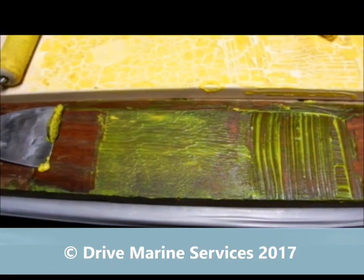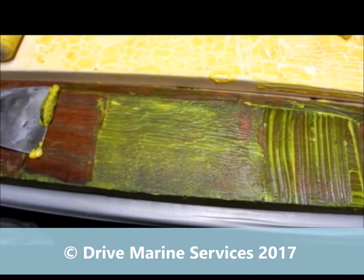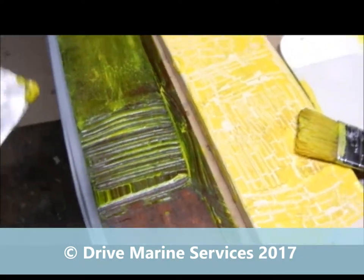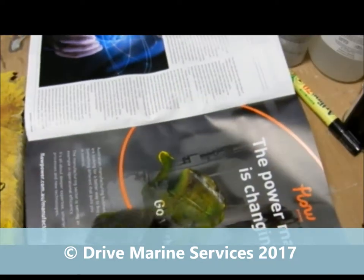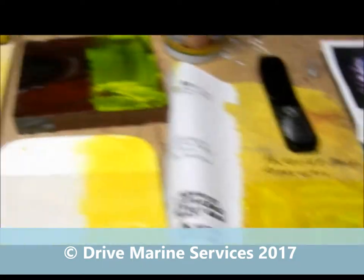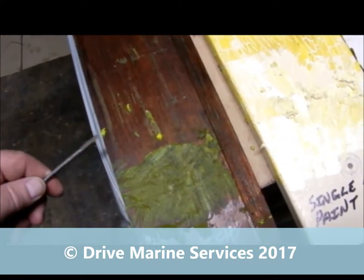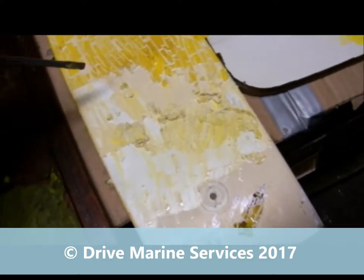We've got a thin layer of varnish there — no problem, it's lifting off easy enough. When you take it off, just scrape it onto some newspaper. Old magazines or newspapers are good because you can fold it over and keep adding the stuff to it. I've scraped it off a varnish surface — it looks like there was only one coat on there — and it lifted it off in no time, about nine minutes.